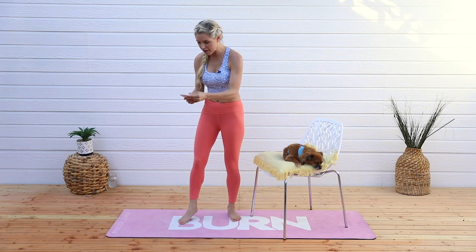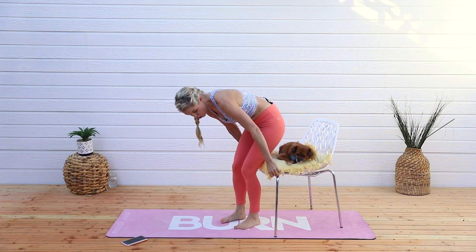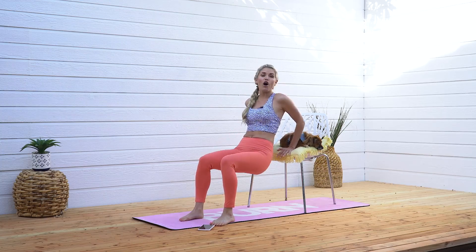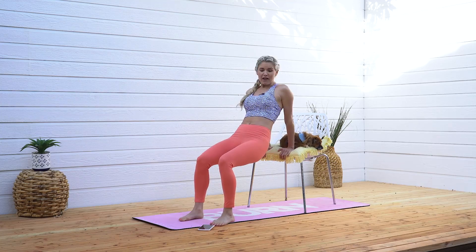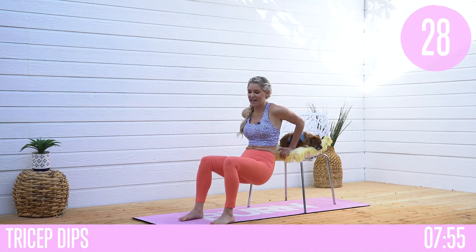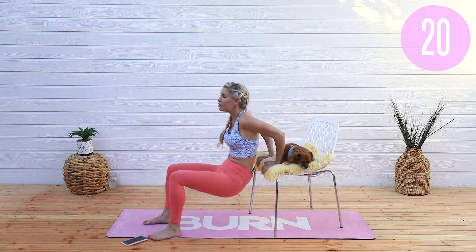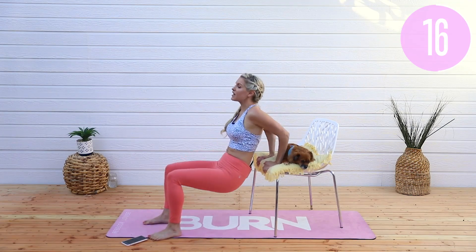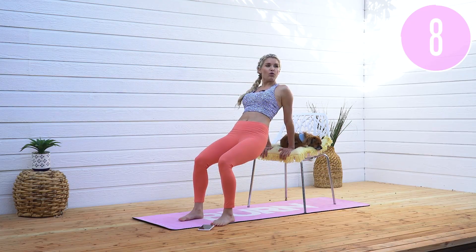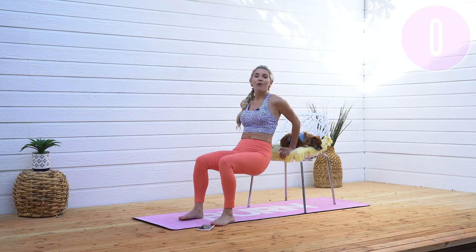The first exercise we're going to do is tricep dips. Coming right to the side of your chair, you're going to come down and then squeeze, using your chair as leverage. If you're in the office and you've been sitting down all day, you can just do this workout on your coffee break. Both feet flat on the floor, squeeze those elbows in towards the back, push down and then lift up. To make it a little bit easier, just don't go down as low. We're doing 40 seconds here — all the way down and push all the way up. Let's go for three, two, one and release.